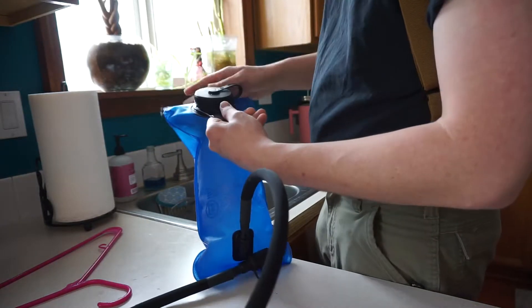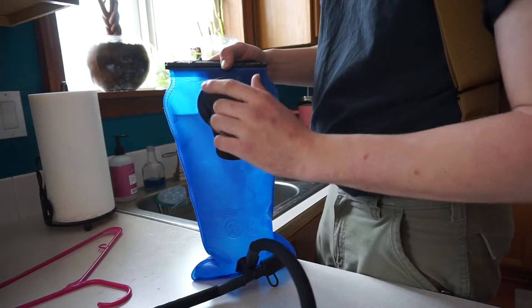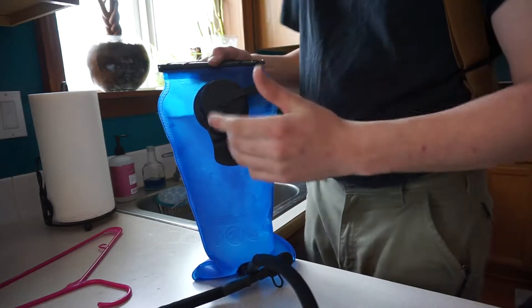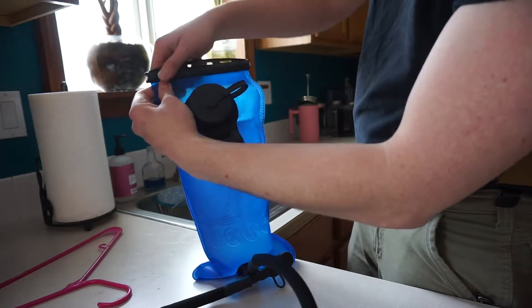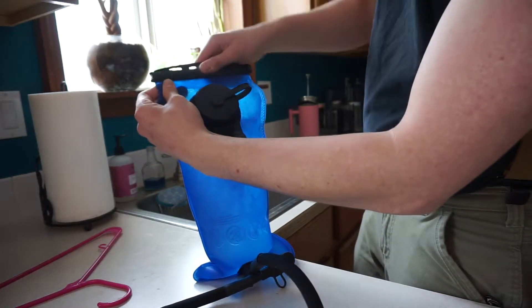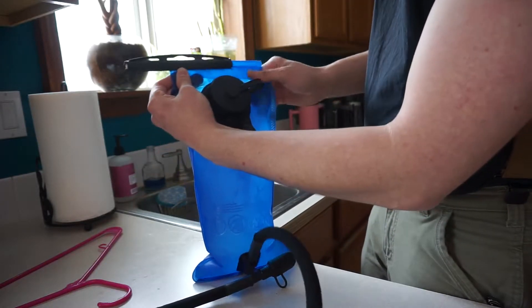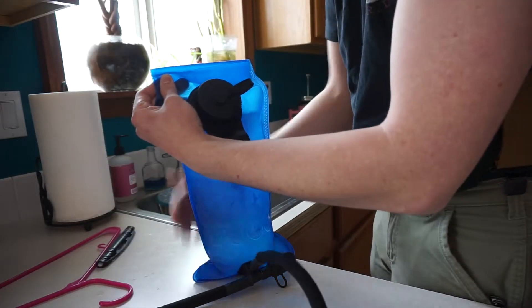One thing I really like about this, that previous bladders I've owned did not have, is it's got this top release section up here. On the left it says open, on the right it says close. To demonstrate: if I pull this to the right it's closed, and if I pull this to the left you'll see it starts to slide off. The nice feature about this is I can quickly empty the bladder if I have anything left in it — I'll demonstrate that right now.